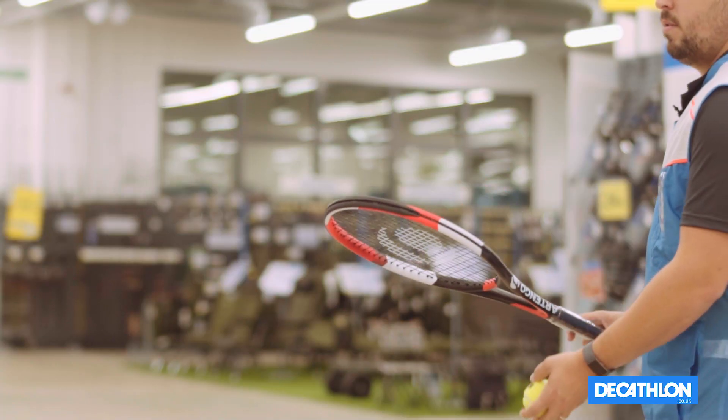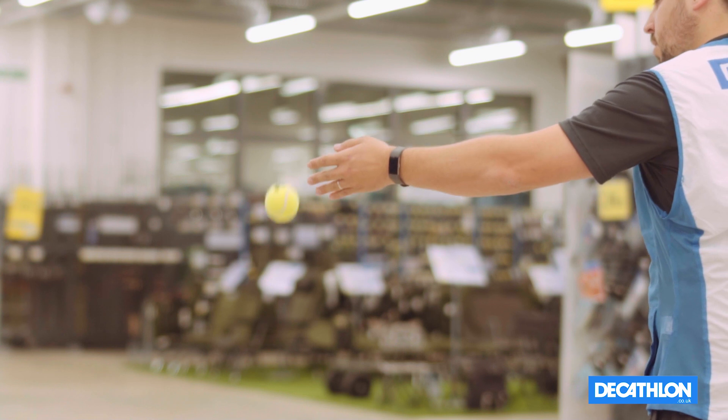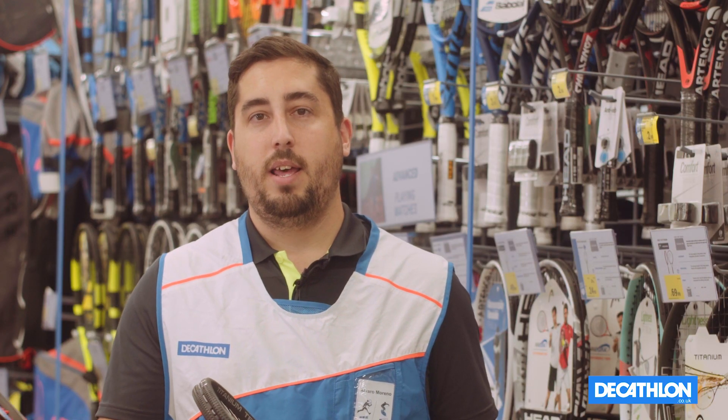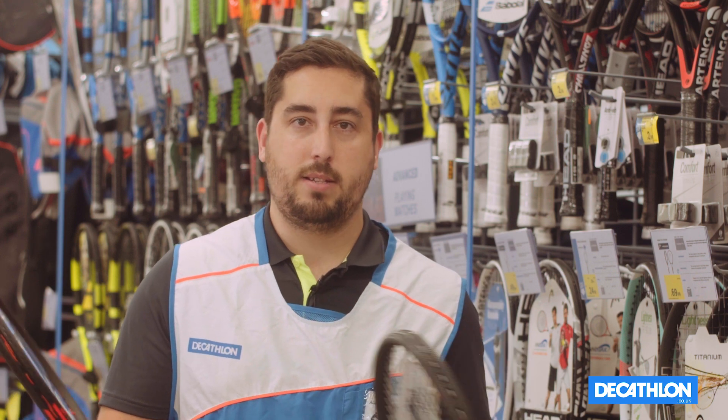For intermediate or advanced players we also have to look at some of the characteristics. Intermediate player rackets are generally made from composite or full graphite. The full graphite rackets offer more comfort as they absorb more vibrations than the composite rackets.